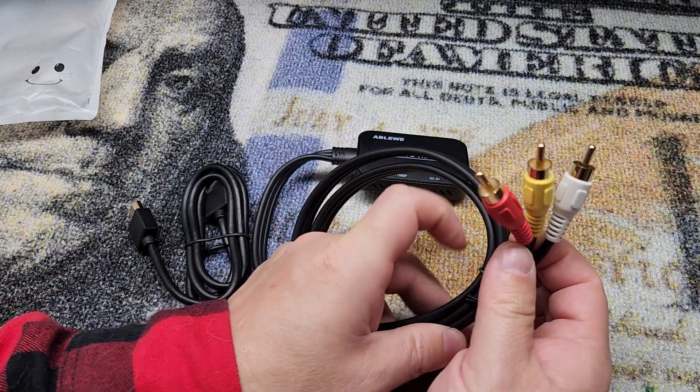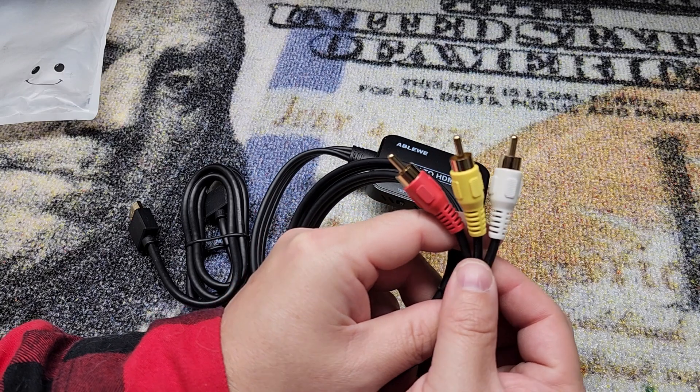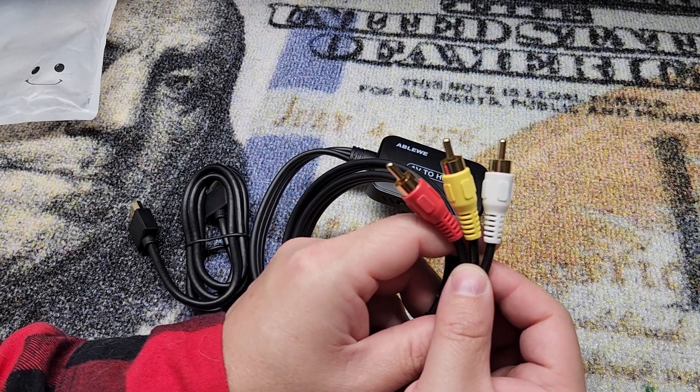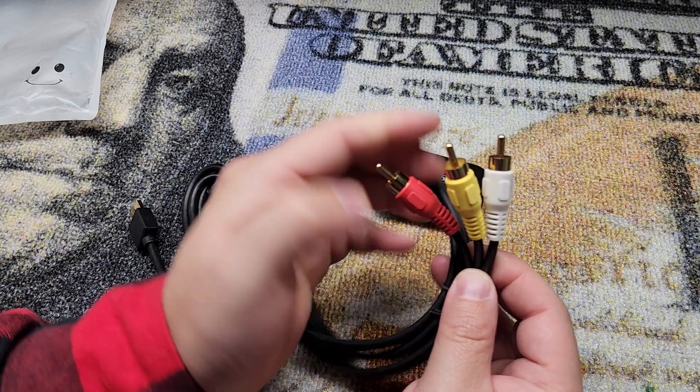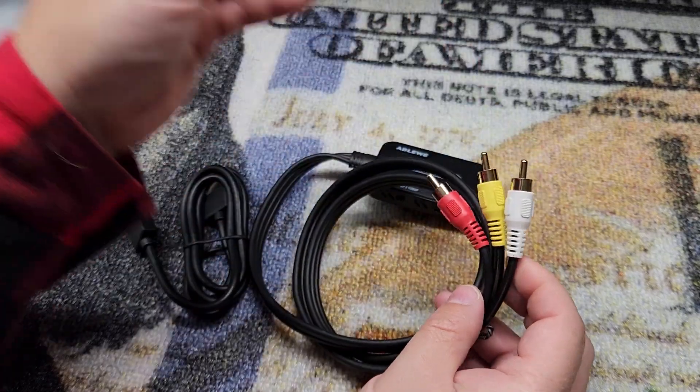Well if you are, oh I don't know, 30 or older, you have definitely seen these cables and you may have noticed that any new product you buy — TVs — don't have these cables anymore. These are long gone, they're just not used anymore. But your old devices still have them and you still want to use your old stuff.